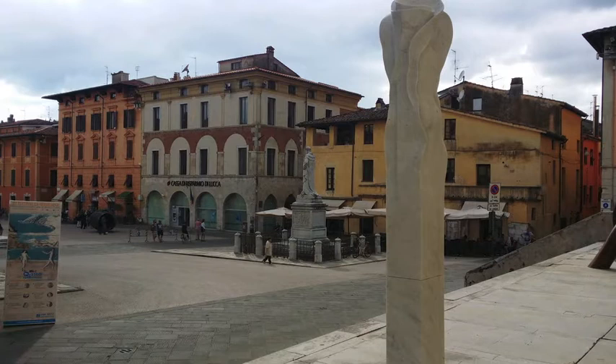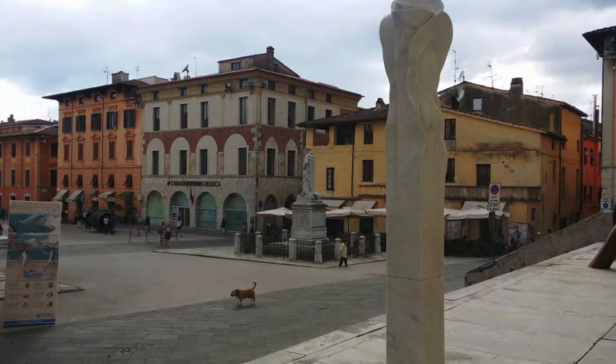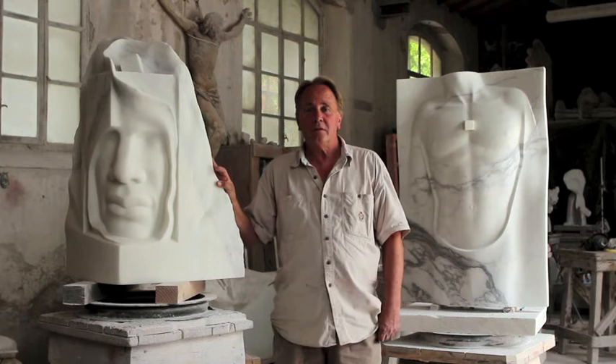It's not them trying to find their souls, but me trying to find the souls of both figures in the soul of a stone. My name is Eppe de Haan. I'm a Dutch sculptor working and living in Italy in Pietrasanta.